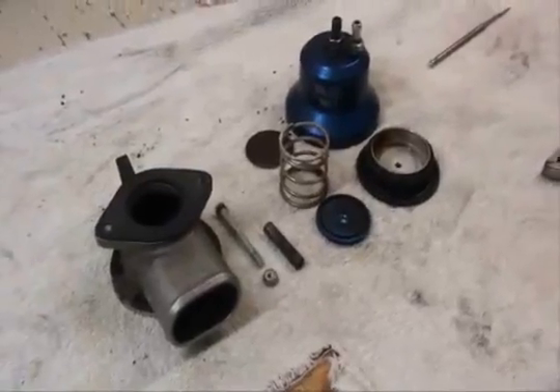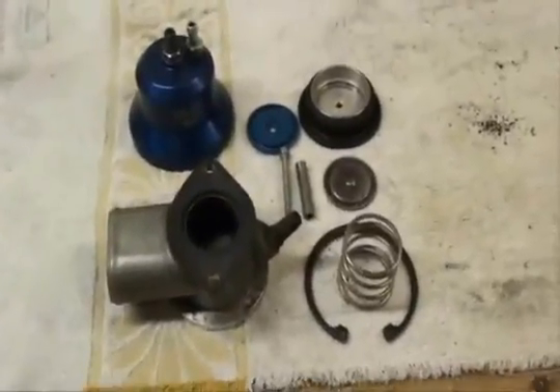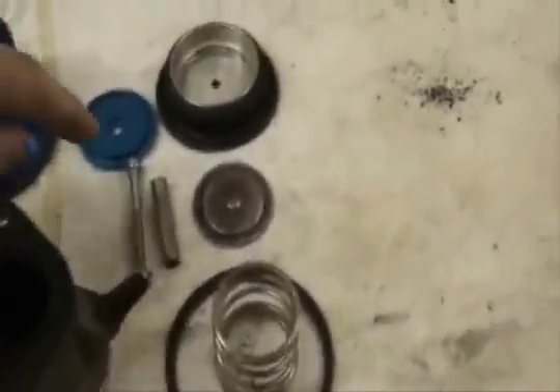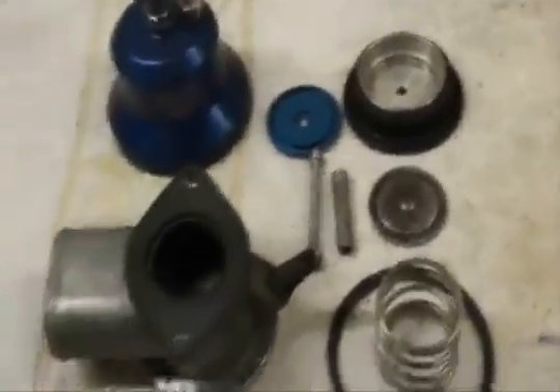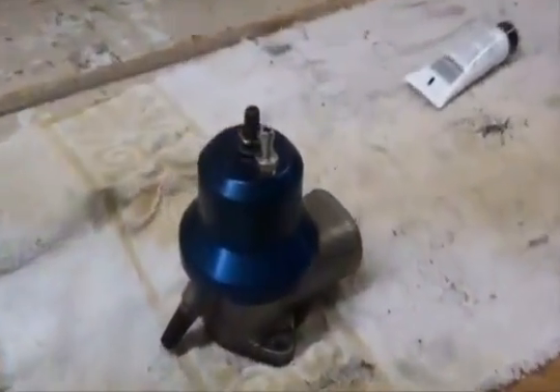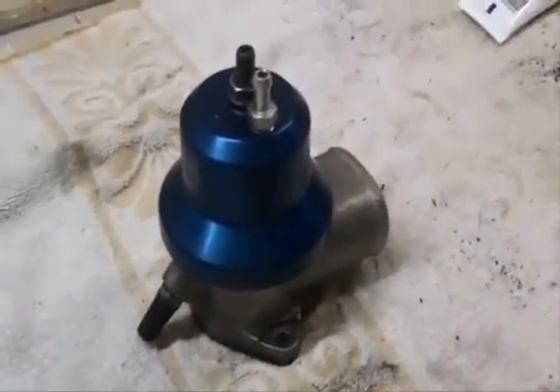Now you can see we've taken it completely apart. Here you can see everything cleaned and ready to go back together. We're just going to apply some grease to this shaft. And there you see we have it back together — cleaned it up a bit, made sure all the seals and the diaphragm are still good, which they were.